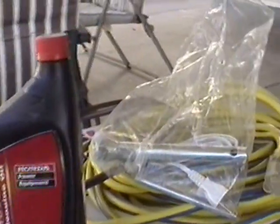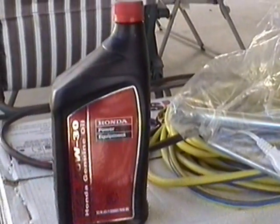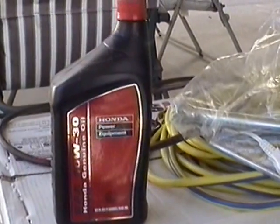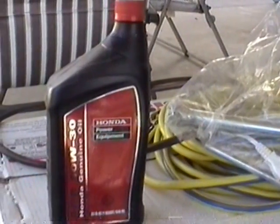It came with a battery charging kit — you can charge batteries right off the generator. You also want to make sure you always have some oil, because these do use oil and if you run out you're out of luck. Whenever I have a couple extra bucks I go to a dealer and buy some generator oil.